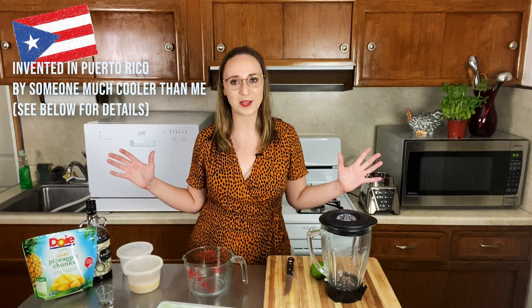Hello, ketchup children, and welcome back to this, my kitchen. I'm Emily Duncan. There are many Emily Duncans in the world, but I'm one. As you can see, we have a special guest in the kitchen today, and that is Blender. So today I'm going to be making you a pina colada. I'm going to show you how I make a pina colada.